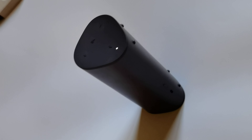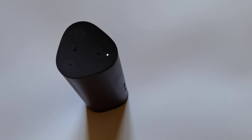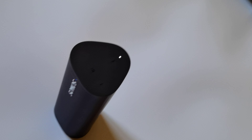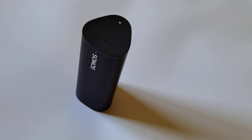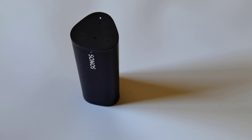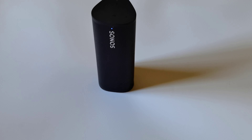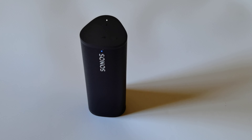Preparing and initiating treble test. Treble test complete.